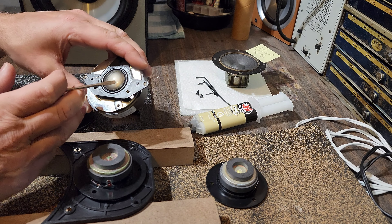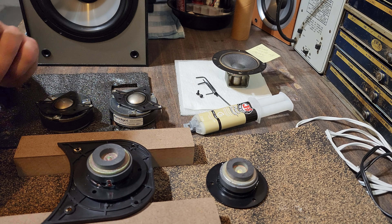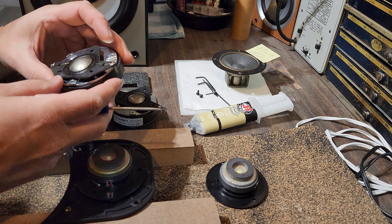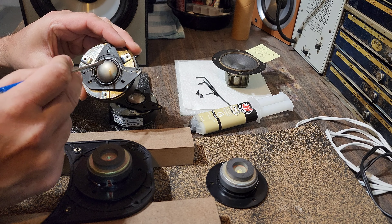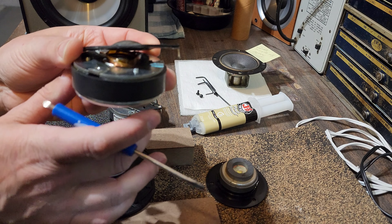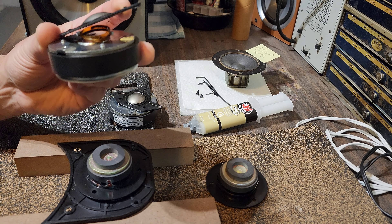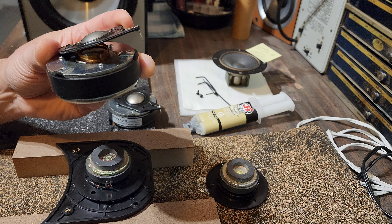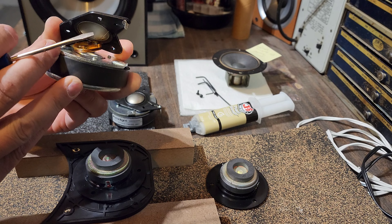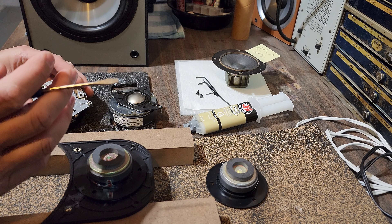I was hoping it might be something simple — like these little leads here, maybe something had come undone, one of the solder points, or maybe a wire in the speaker had come loose. But no, both happened to be blown. What actually happens to these speakers is this is your diaphragm — a one-inch aluminum dome — and on the back side of it, this is the actual voice coil, a piece of copper wire dangling there. They are prone to separating from the actual diaphragm.